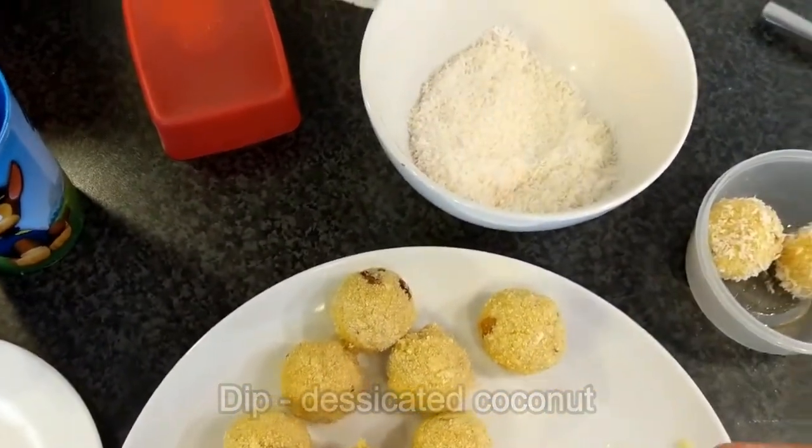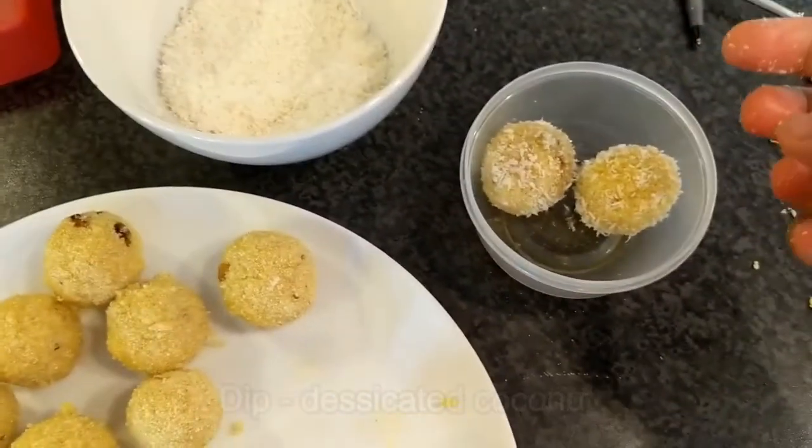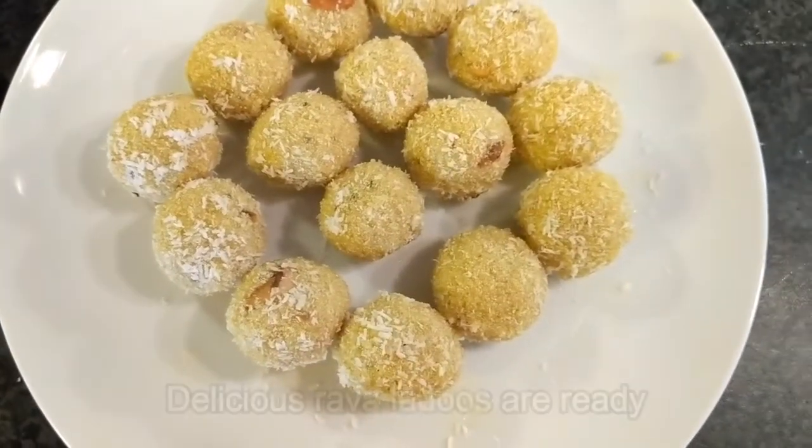Put the light on the pan. Put the pan on the pan.